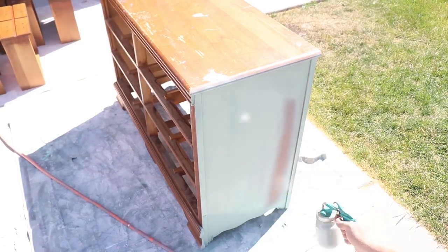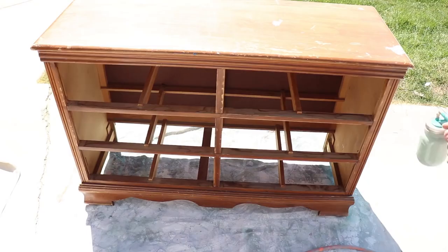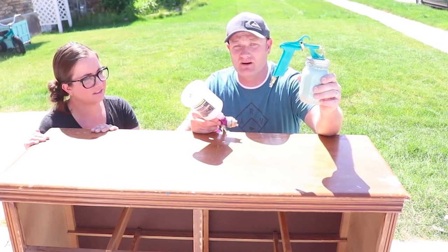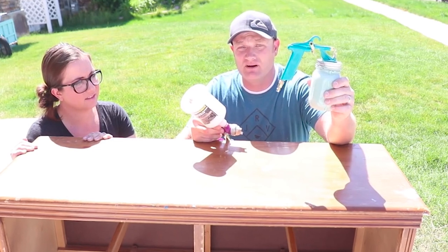Today we're going to tell you about spraying milk paint. You cannot use a traditional sprayer with milk paint because it will get clogged. We use the critter sprayer — we just purchased it on Amazon and it seems to work pretty well.